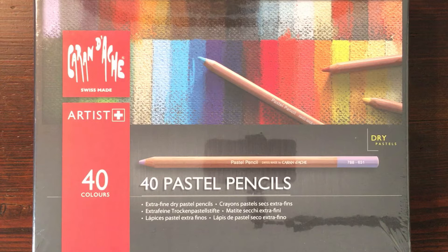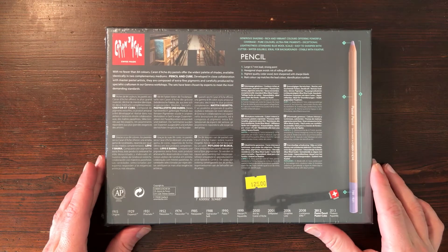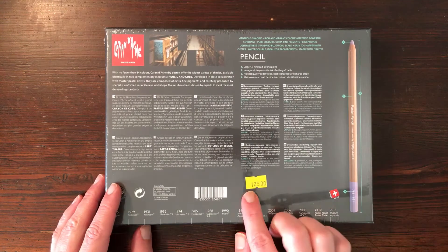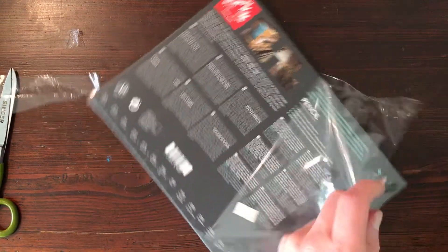I've used several brands of pastel pencils over the years, but the pastel pencils by Caran D'Ache are the most rich in pigment and the most opaque to use. I'm reviewing this box of 40 pastel pencils. They're not cheap — this box costs around $125, which comes down to $3 a pencil.